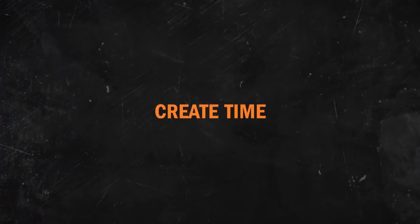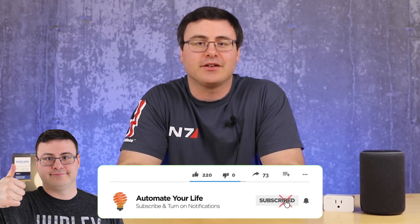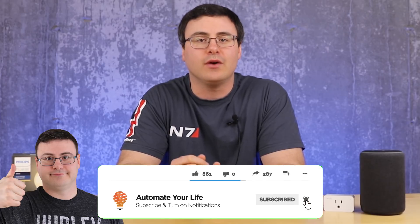It's been a while since I updated you guys on all of the new products coming out in the smart home industry. So strap in — there are a ton of new smart home products to tell you about today. Hello automators, thanks for tuning in again. I'm Brian from Automate Your Life and today I'm going to take the frustration out of automation by keeping you up to date in the smart home industry.